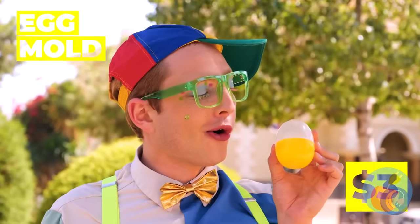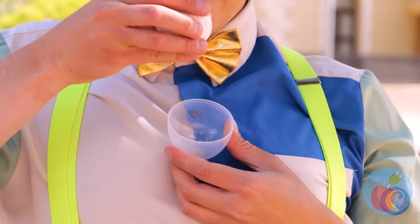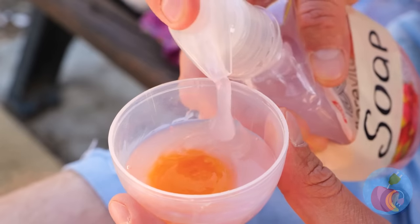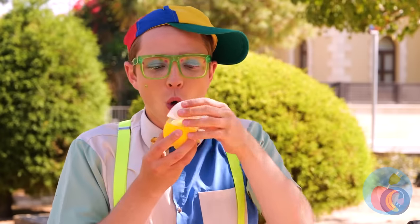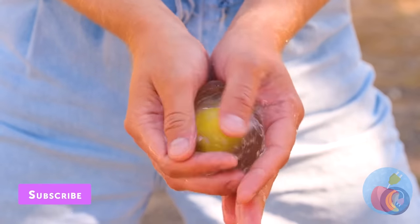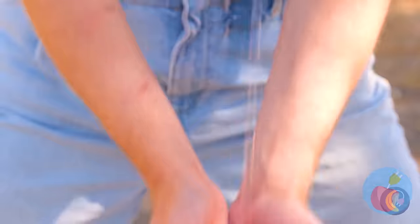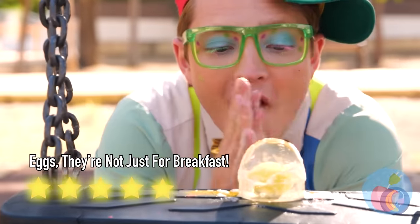Nature provides! Take one egg mold, crack an egg inside, and add liquid soap! Close it up and give it a good shake! You've got egg-shaped soap! Get scrubbing! Probably should use some water too. Nice and clean!